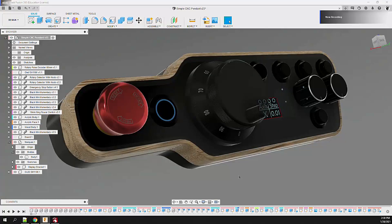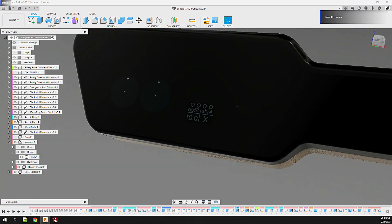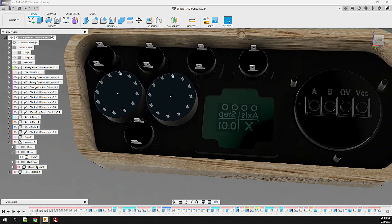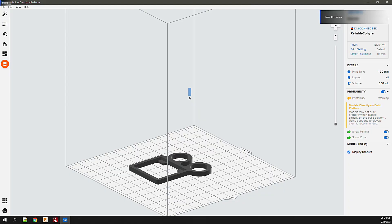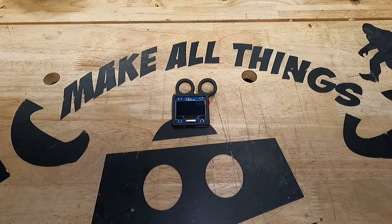The last part is a small bracket that leverages two button holes to mount and align the OLED display at the correct position inside the enclosure. In this case, no sub-assembly required — it was printed on the Form 3 and took about 20 minutes.